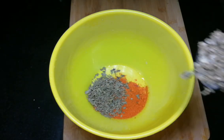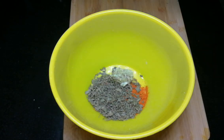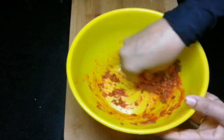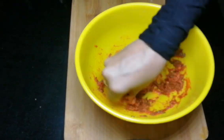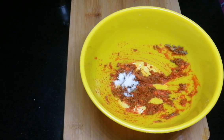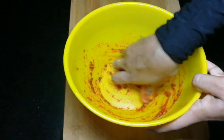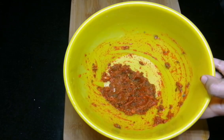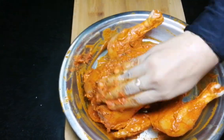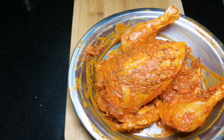Add 2 tbsp of kassuri and 1 tbsp of ginger paste. Add 1 tbsp of ginger. Prepare the marinade and put the garlic in as well. Add the good masala and put the garlic in the pot.